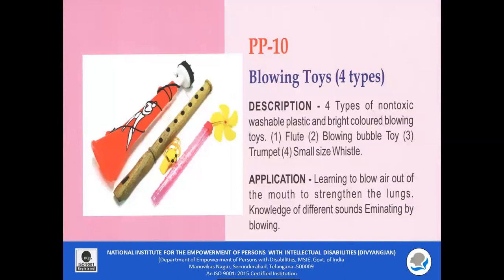PP10 — Blowing Toys. Four types of non-toxic, washable, bright-colored plastic blowing toys are included: a flute, blowing bubble toy, trumpet, and a small whistle. Learning to blow air out of the mouth to strengthen the lungs is a fun activity. Children can blow air and try to differentiate the different sounds emitted by these blowing toys.